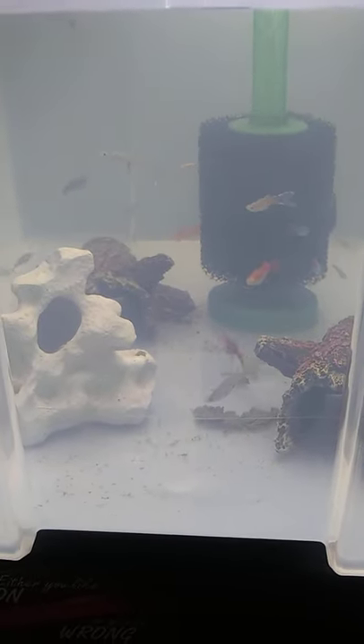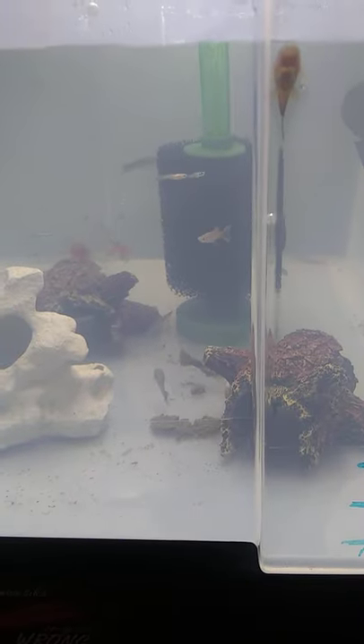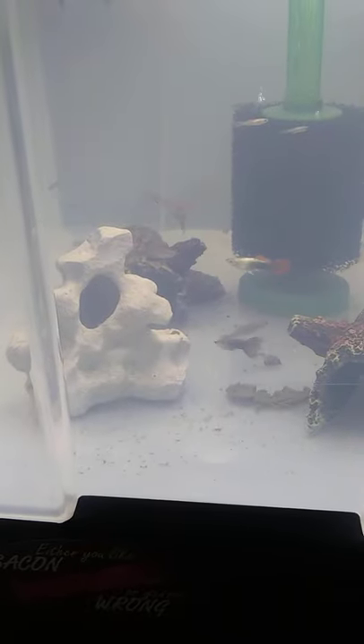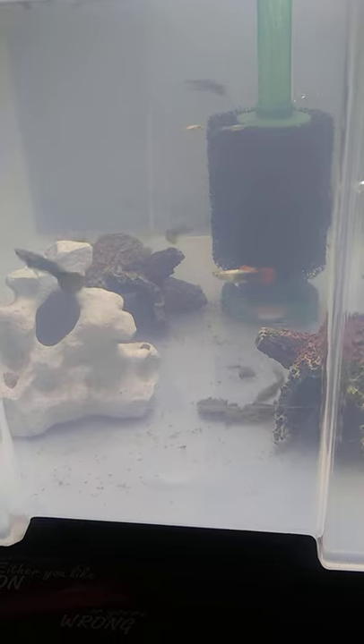What's up fish family, quick short video on the quarantine tub. See a baby bristle nose chilling out right there — there's actually a few of them in there hiding in the caves and stuff. See all the different types of guppies in there, neon tetras.